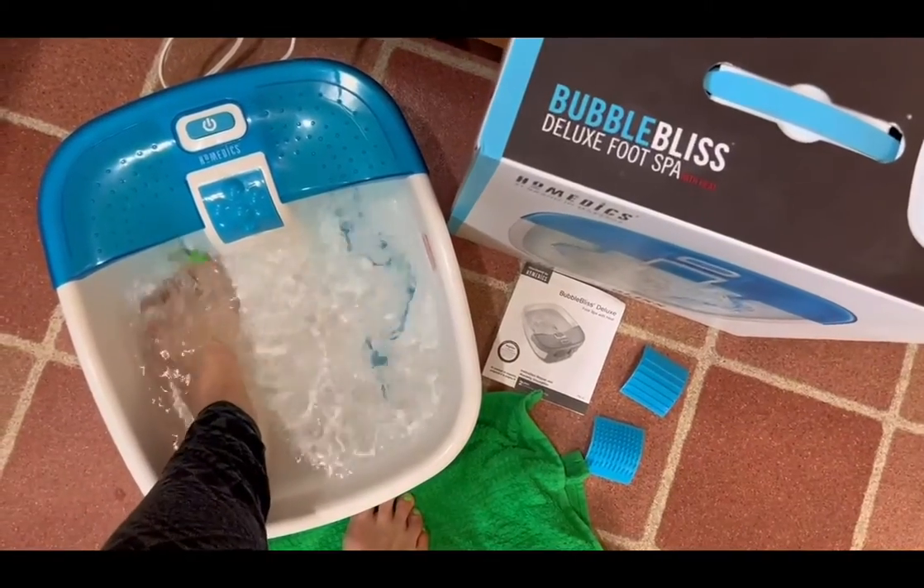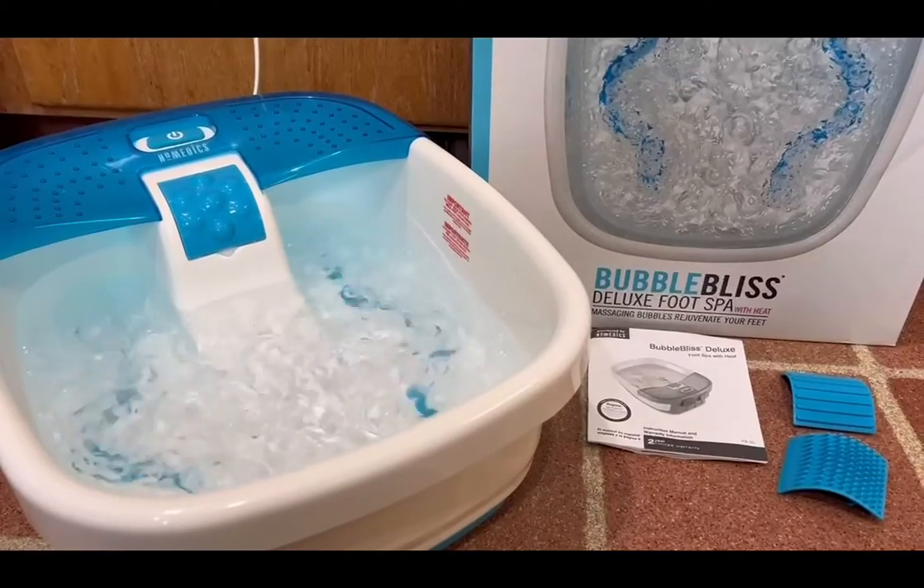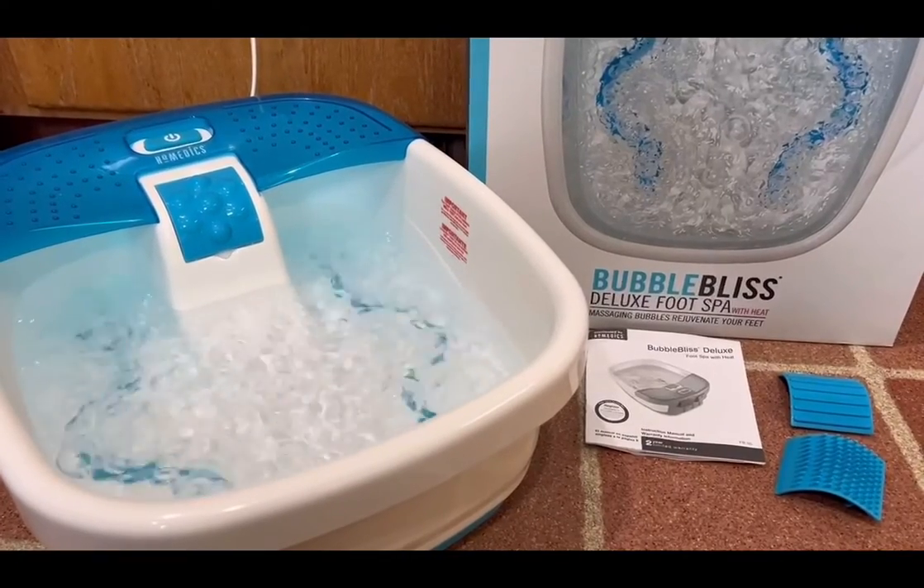I personally have a size nine and a half foot, but it could fit up to a 14. The value of this product is great and it's super lightweight. I would highly recommend it.